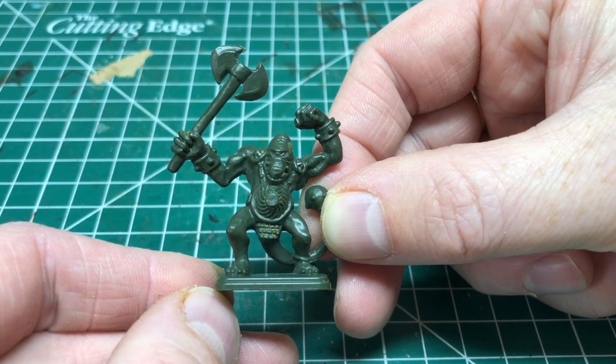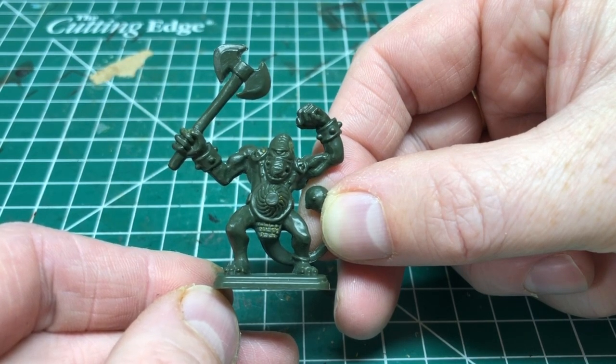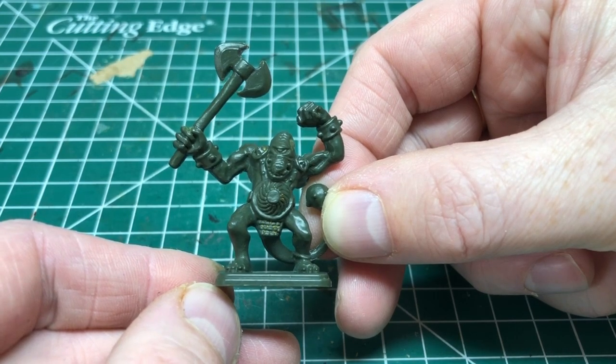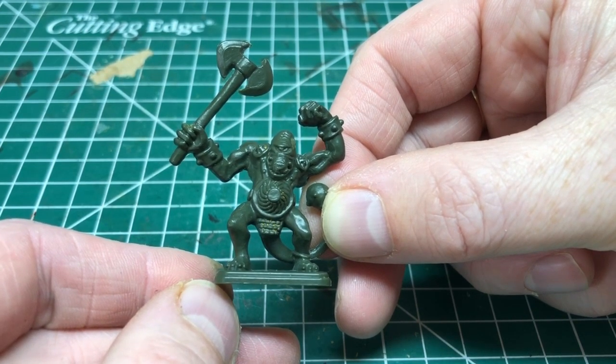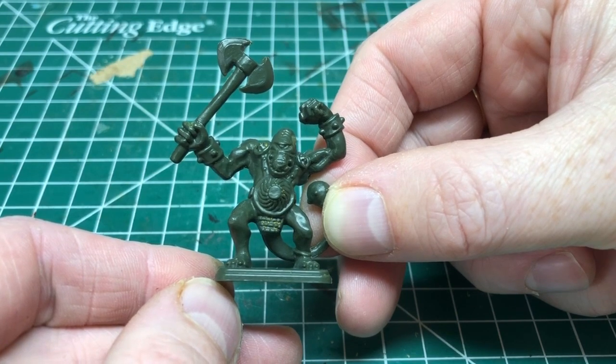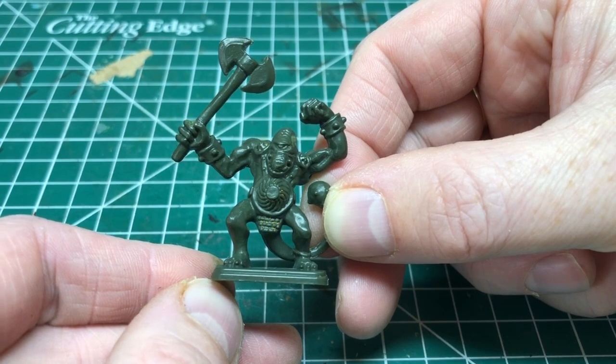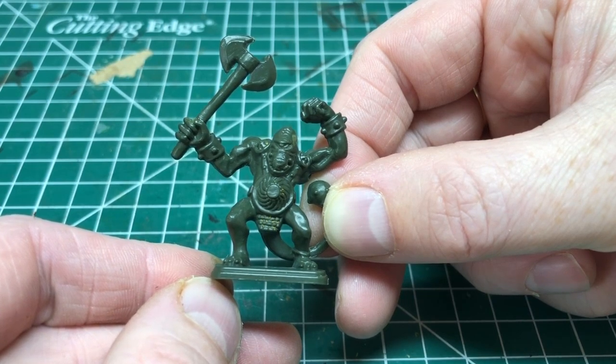And there we have our finished Fimir — completely clean of all previous paint, mold lines cleaned up, nubs removed from the base, axe reattached — ready to be spray undercoated and then painted up. On my channel over the next however long it takes me to restore this copy of HeroQuest, there will be plenty of painting guides, so keep an eye out for those.